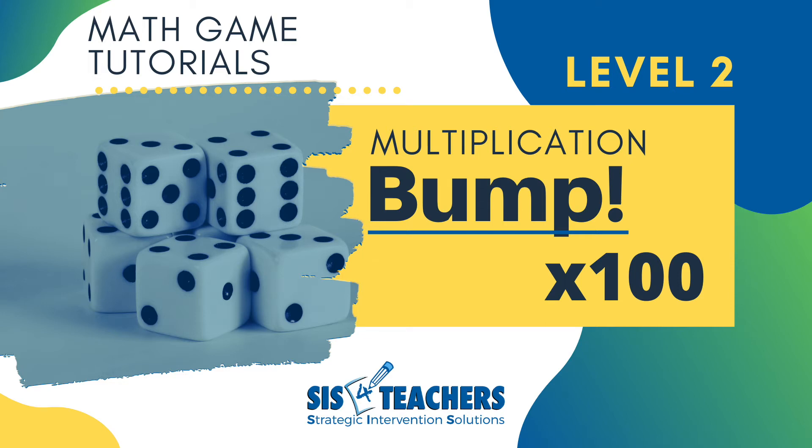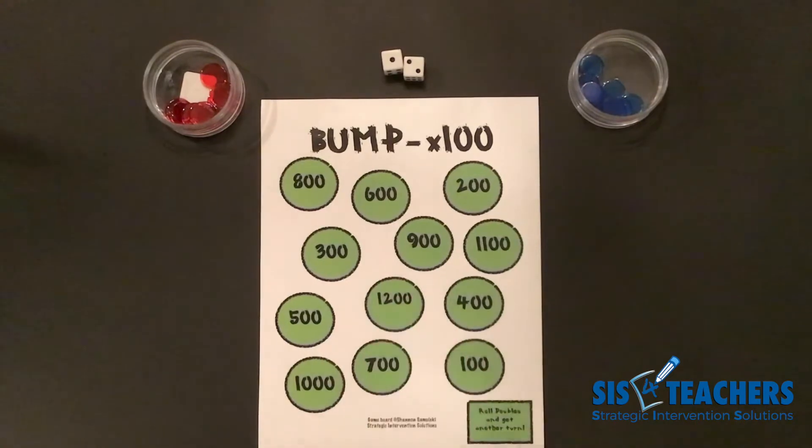Hi, thanks for joining us. My name is Shannon from Strategic Intervention Solutions. Our website is sis4teachers.org. We're so happy that you joined us today to look at level two of Bump Times a Hundred.